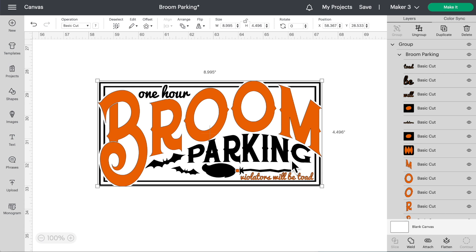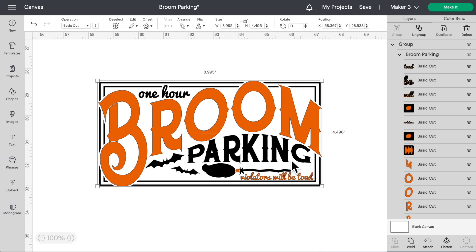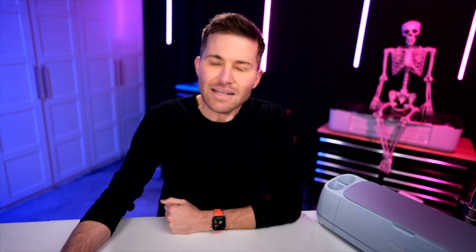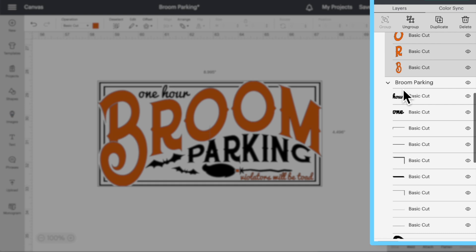As you can see, I do have this already uploaded and on the Cricut Design Space canvas. You can also probably see over here in the layers panel that this particular design has quite a few layers. It's got quite a few layers, but it's all right. We're going to go in here and kind of clean this up a little bit.